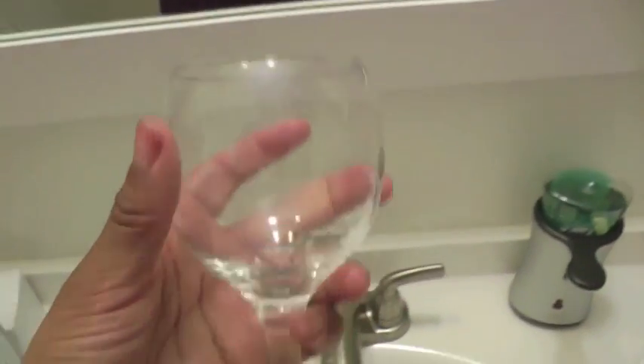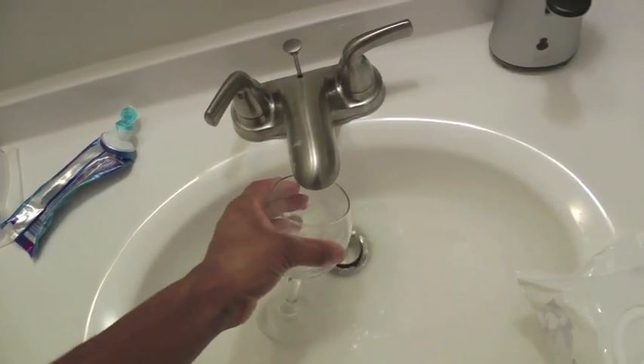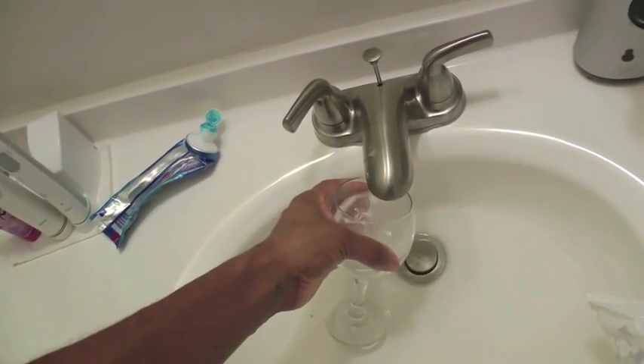In order to do the Candida spit test, get a clear glass and rinse it to make sure there are no particles left in the glass. Then fill it up with some water.